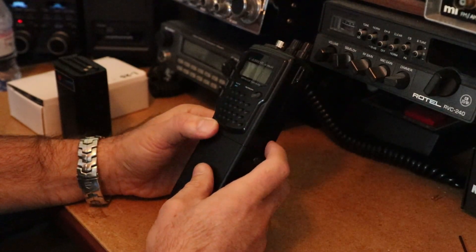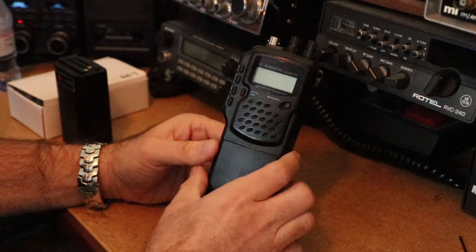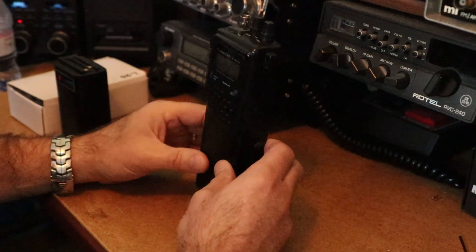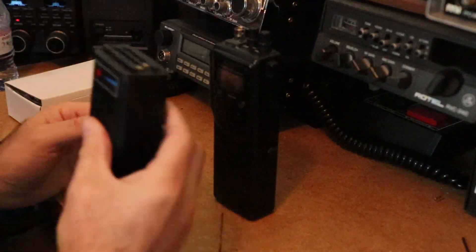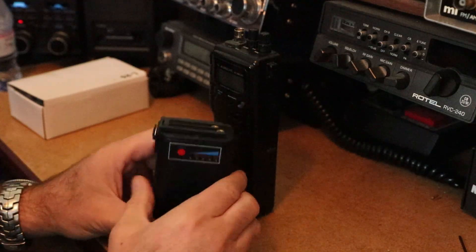You've probably seen some of his adverts and some listings on the Facebook channel for the Albrecht. That's the base unit with the battery pack. The first thing from Dwayne, which is a game-changer for this radio in my opinion, is a lithium battery pack.